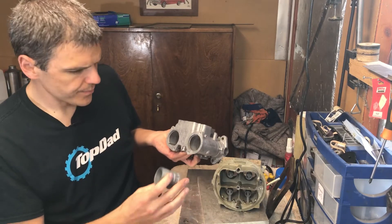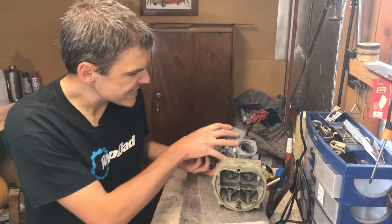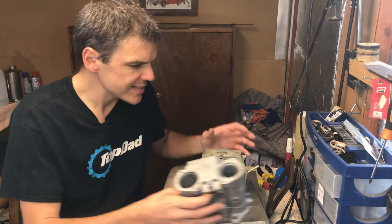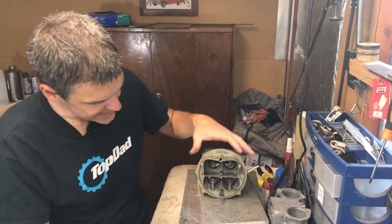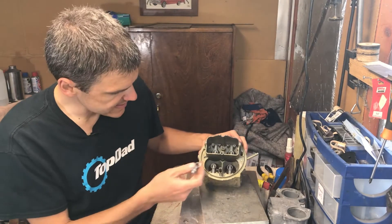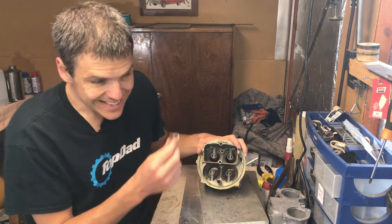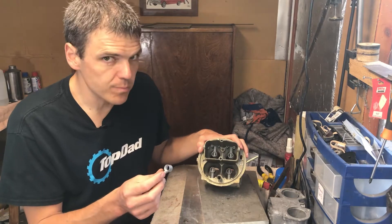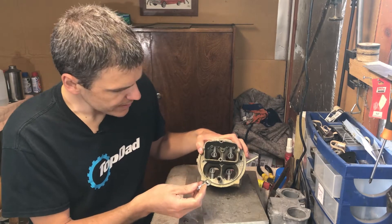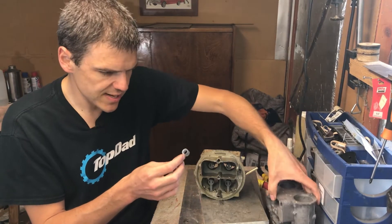In the Holley carb you can still get some tunability - I could change the boosters. This is a different style of booster that is for higher flow, and I can still do it, but it's more complicated and I need special tools. So whilst with the Holley carb it would be much more difficult to change the choke and the auxiliary venturi.